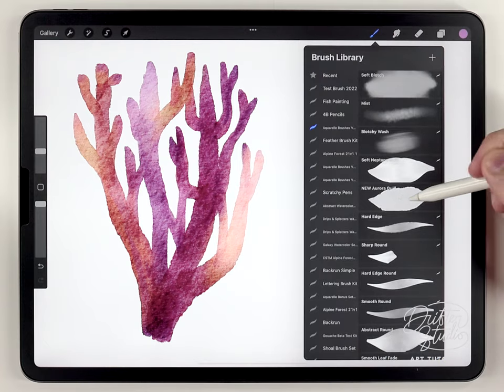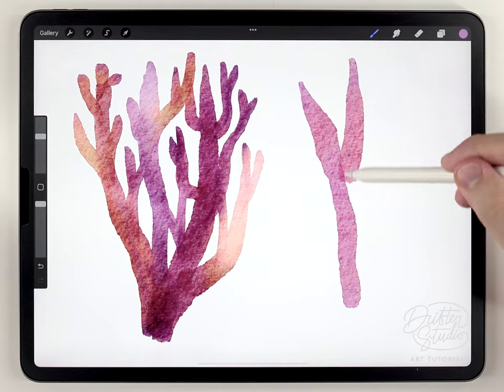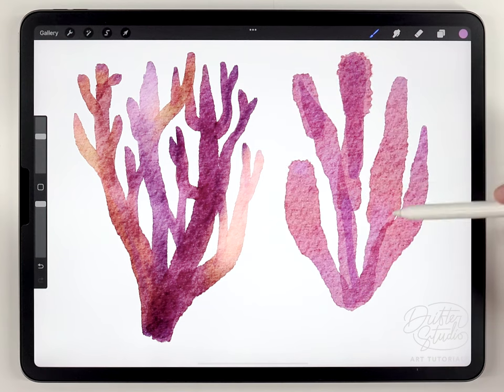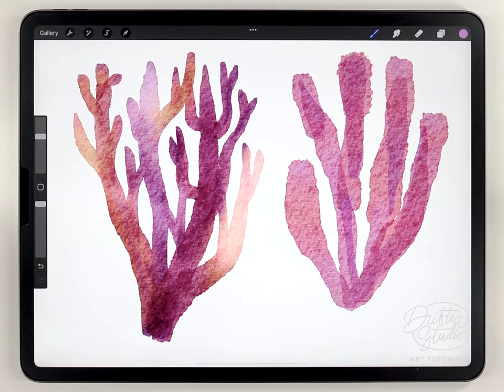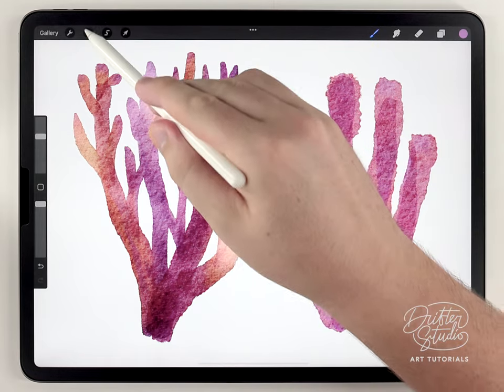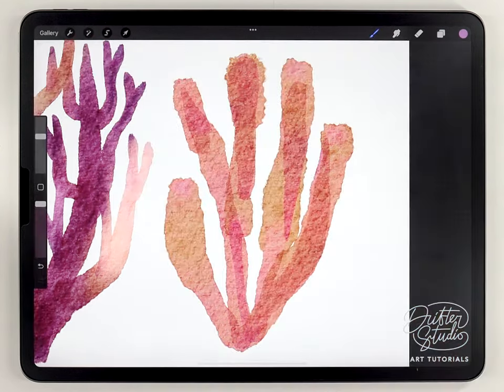Next I'm going to paint a different variety of coral, using the same Aurora Quill brush I used for the first one. Color-wise it's too similar, so I'm going to shift it using the Hue, Saturation and Brightness tool.